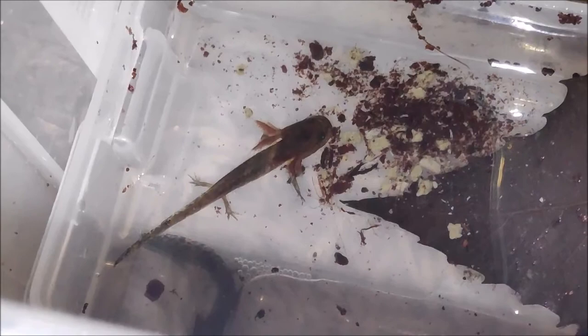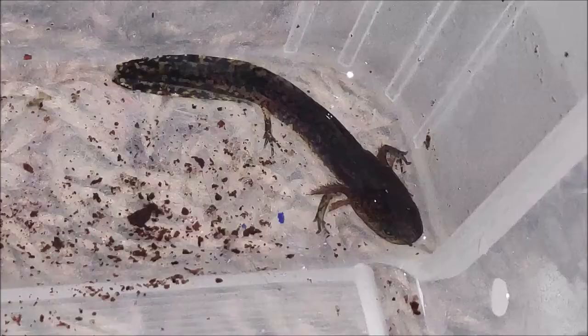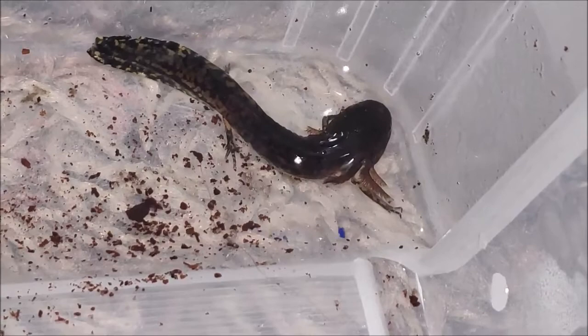I'm currently keeping these salamanders with marbled newts — controversial, I know. A lot of people really dislike when people mix animals, but if you do it right and you're feeding everyone well, they're not going to compete with one another. It's an experiment right now, and nobody seems to be harming anybody, so they're all getting along very well.